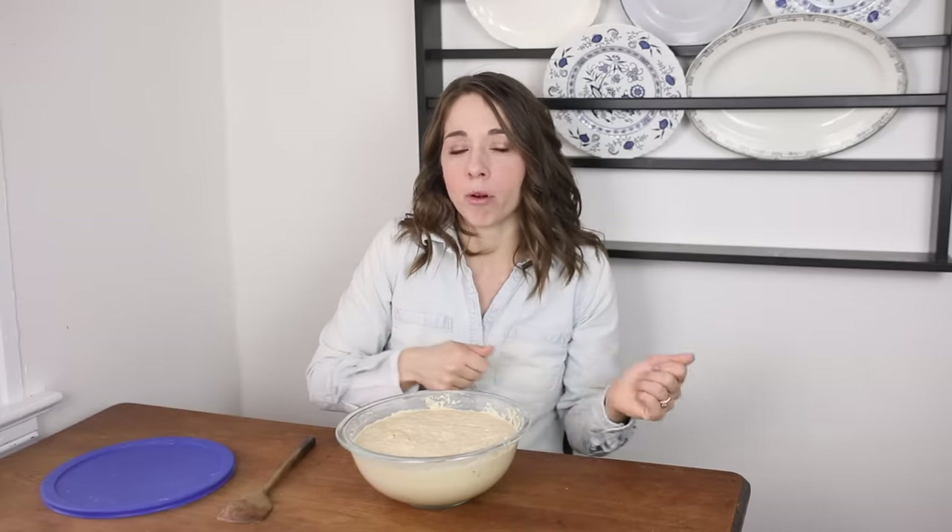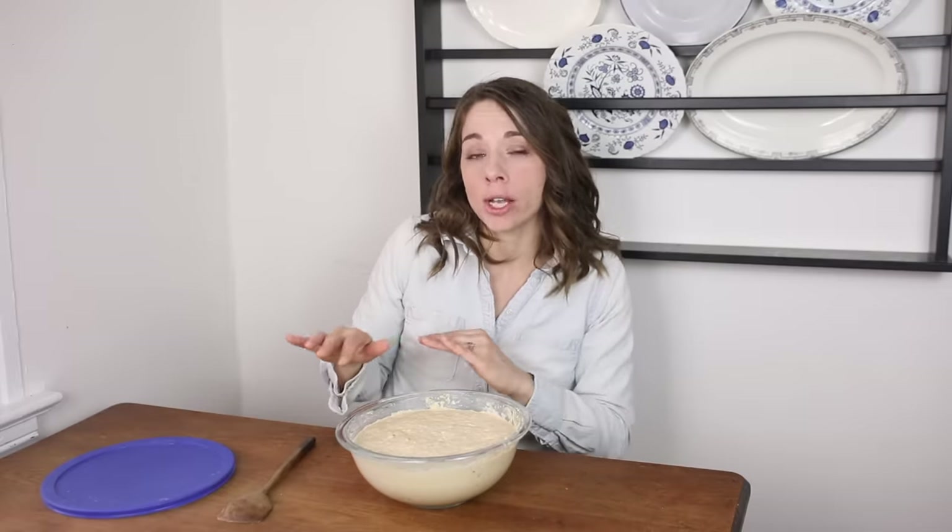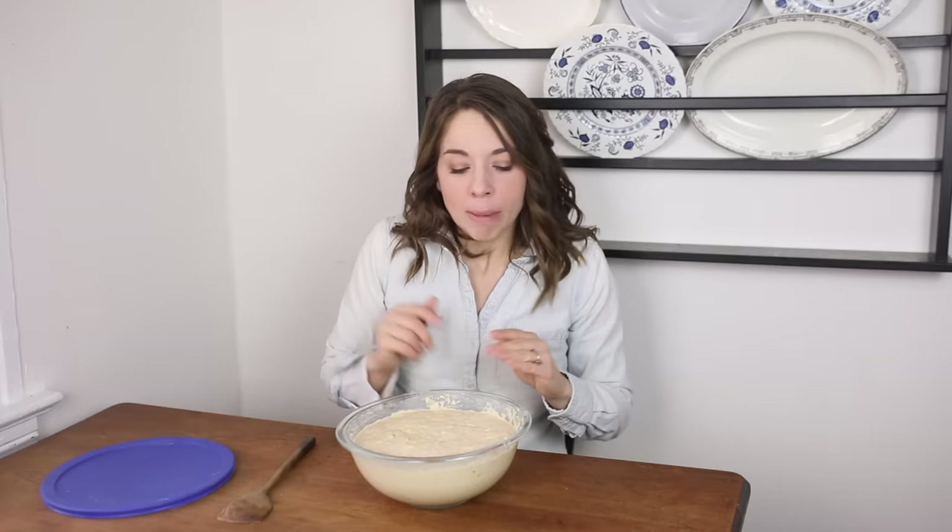If I'm done and not making pancakes again until next Saturday, I can cover it and put it back in the fridge. Or if on Sunday I want to make cinnamon rolls, I'll leave it on the counter, give it more flour and water, and the yeast will again be nice and active. When you put it in the refrigerator it kind of puts it on pause — the yeast are relaxed and don't need a whole bunch of sustenance. Think of it like a bear hibernating. When it's out on the counter feed it daily; in the fridge you can feed it once a week or even every two weeks.